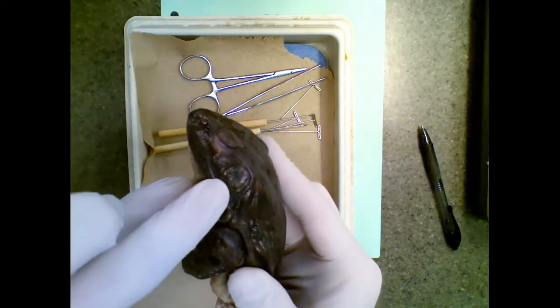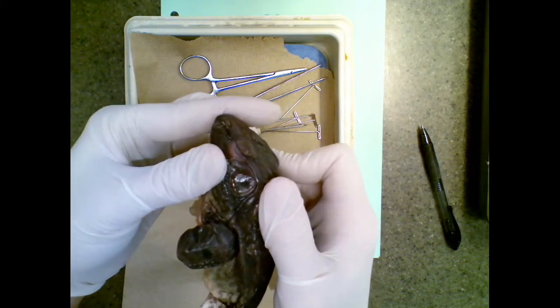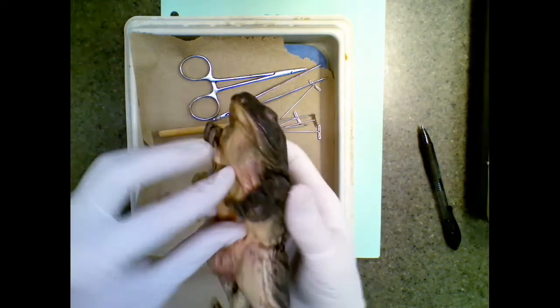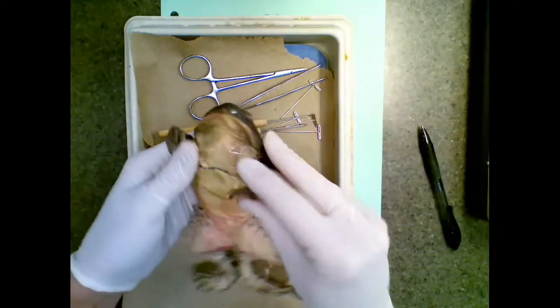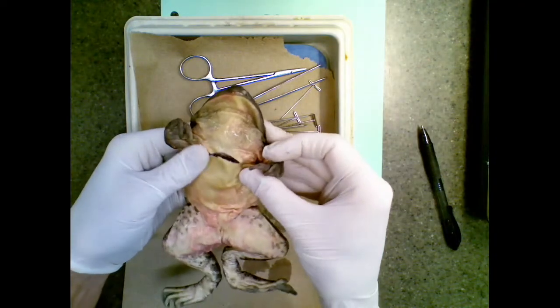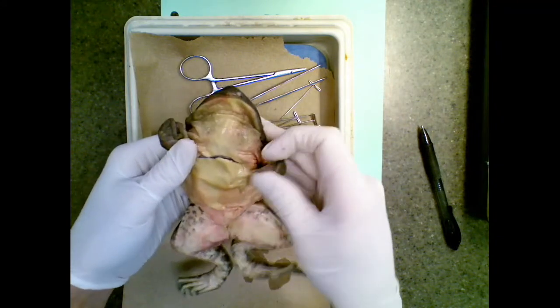You should be able to see its eye. This is the tympanic membrane I was talking about — that is basically where they hear, that is their eardrum. You've got the front legs, the muscular back legs. And this has been cut for you on purpose, and this is going to help you when we open it up to see what's inside.